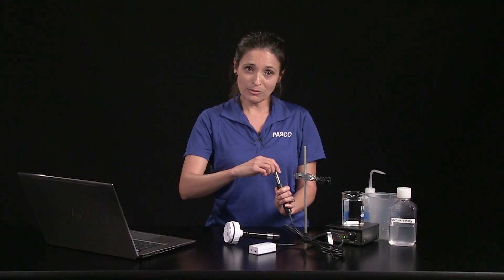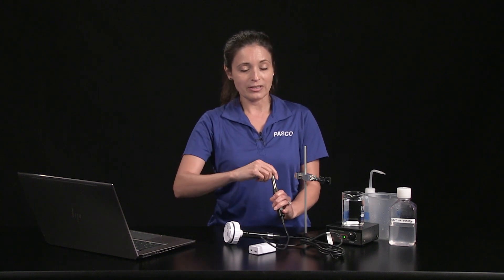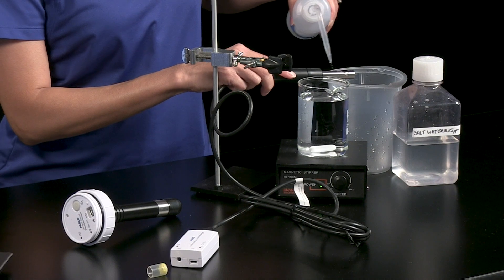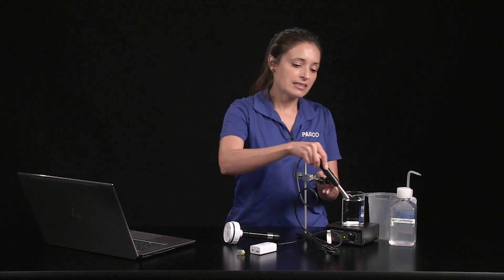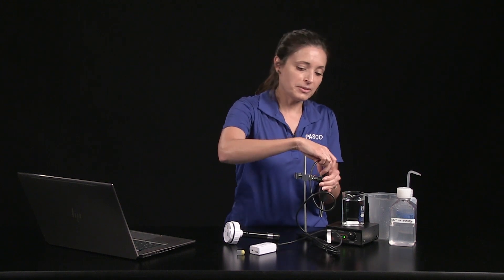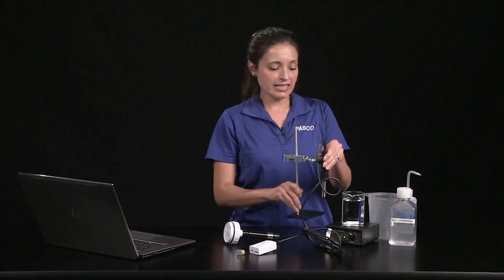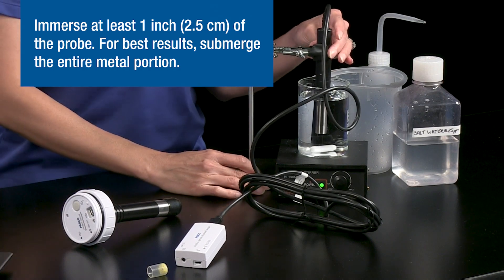Grasp the probe body with one hand and remove the boot with the other hand by turning it clockwise while looking at the probe. I'll rinse the probe and put it in the holder and set it in a beaker of tap water and we'll take a reading.